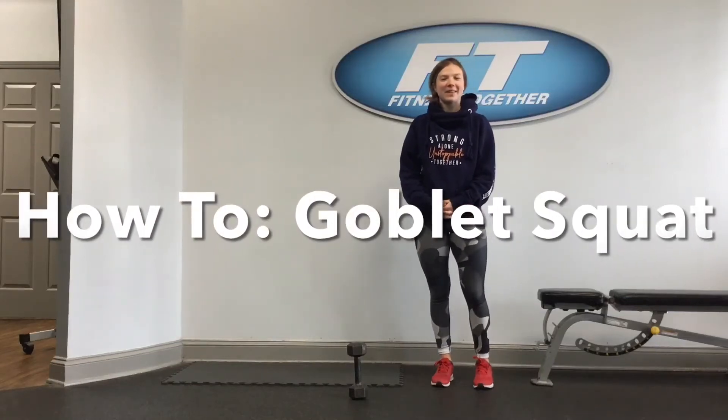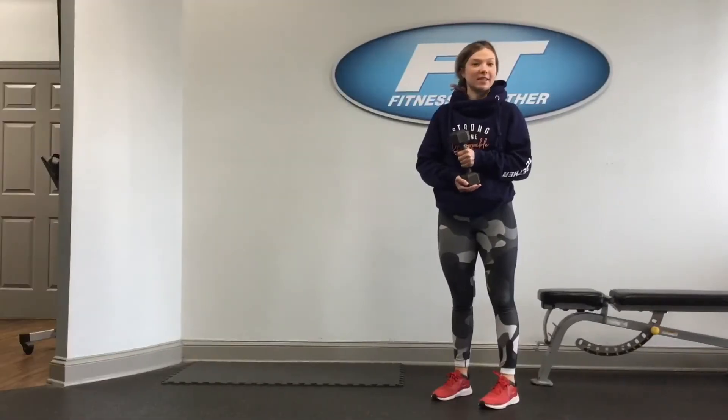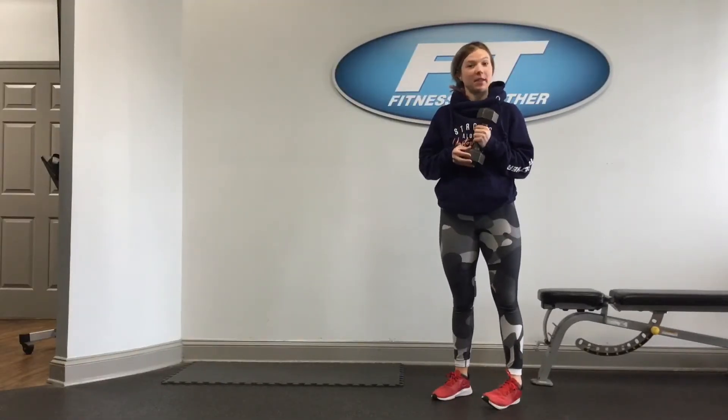Hey everyone, it's Hannah from Fitness Together and Matthews, and today we're going to be going over how to do a goblet squat. What we're going to need for this exercise is just one weight. I just have a dumbbell here, but you can use a medicine ball, kettlebell, whatever you have on hand.